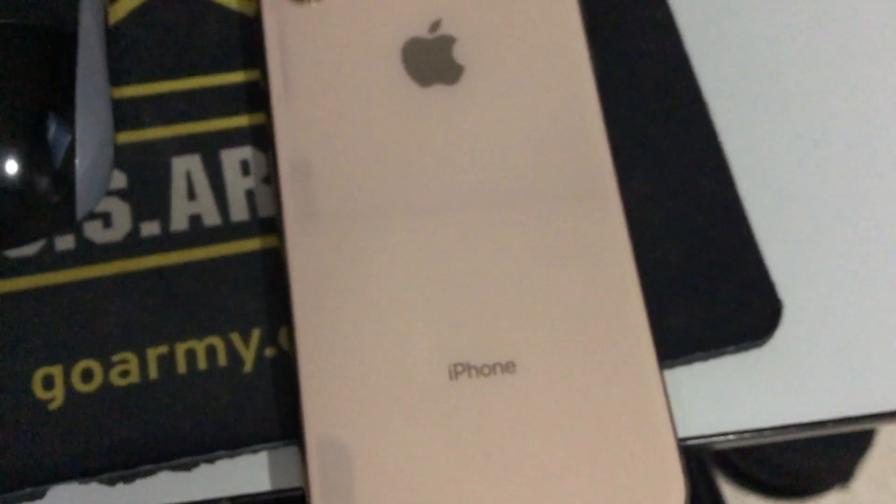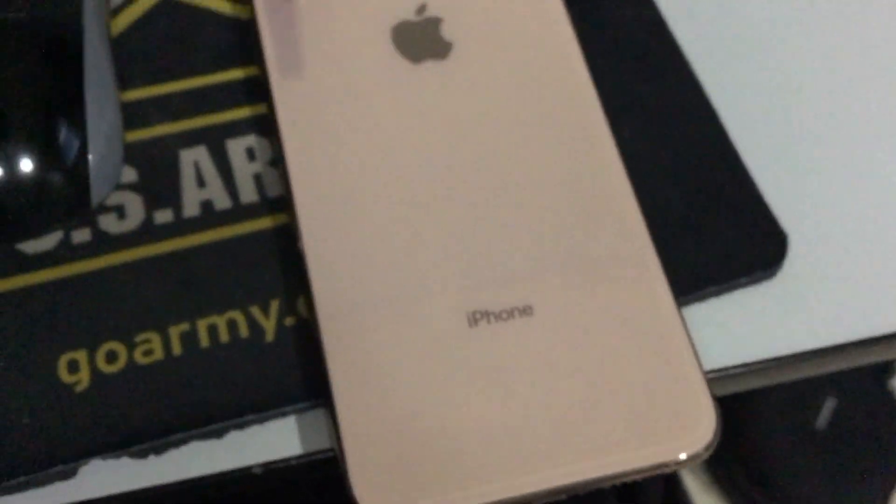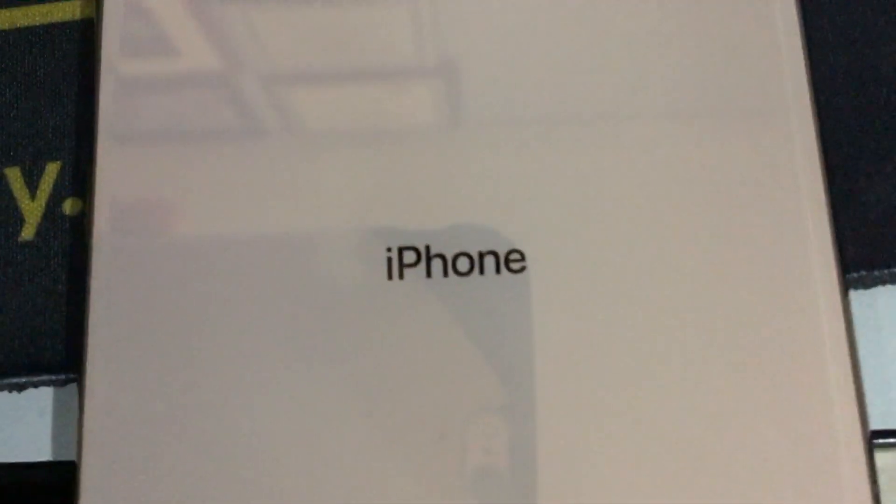Over here you can see it's made out of glass instead of aluminum — following from last year's iPhone X and the iPhone 8 and 8 Plus, which were also glass instead of aluminum like the 7, 7 Plus, or earlier. As you can see, there's the Apple logo and 'iPhone' on the back.